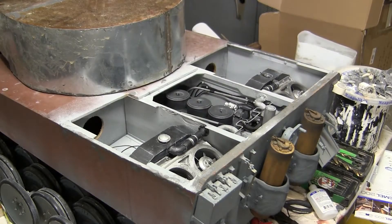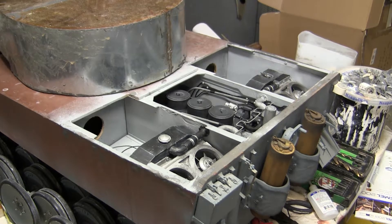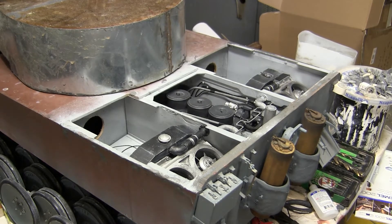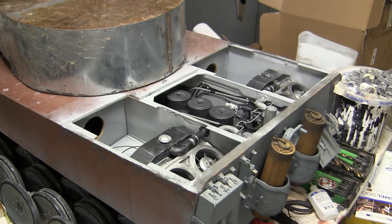Hello all, this is John from EastCuffsArmory.com. I'm here today with a project update video for this 1:6 scale scratch build initial production Tiger 1. It has been a while since my last video update, however I've been spending the time working on the tank's engine compartment.